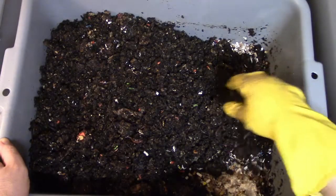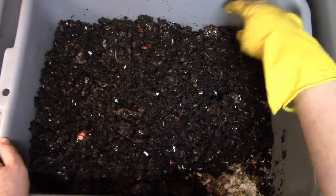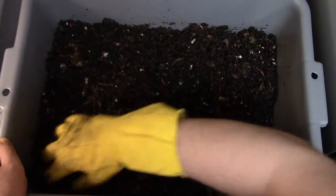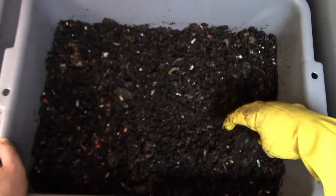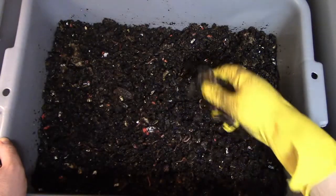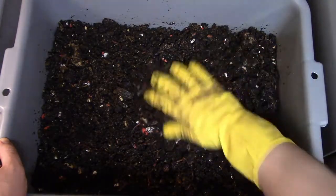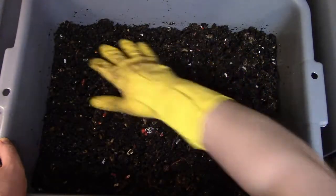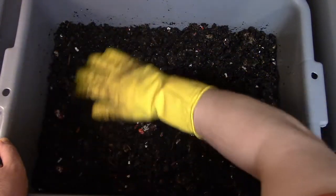I'm going to keep adding just a little bit of shredded cardboard and a little bit of shredded eggshells every time I can. Then I'm just spreading it out and putting all the coverings back on.